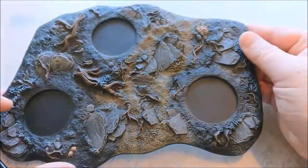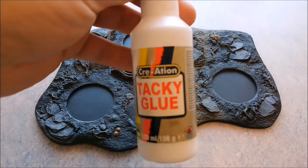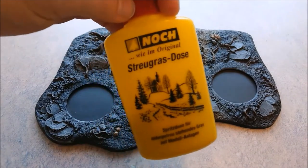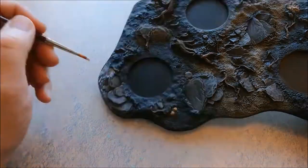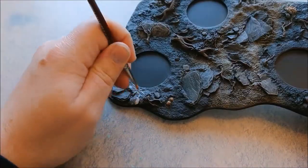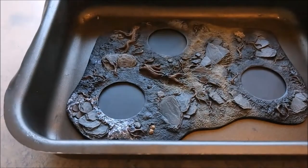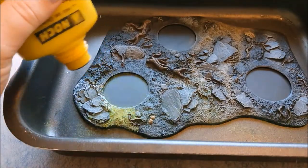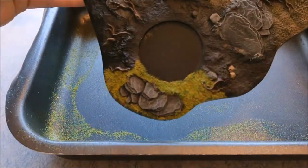Now we are going to do the basing with static grass. Use some tacky glue and then these Tufts — I'm really fond of that box, I like it a lot. Use small portions and work in a tray because the grass tufts make a mess, as you can see. Just tap it off and continue using it over the whole base except the sandy path.